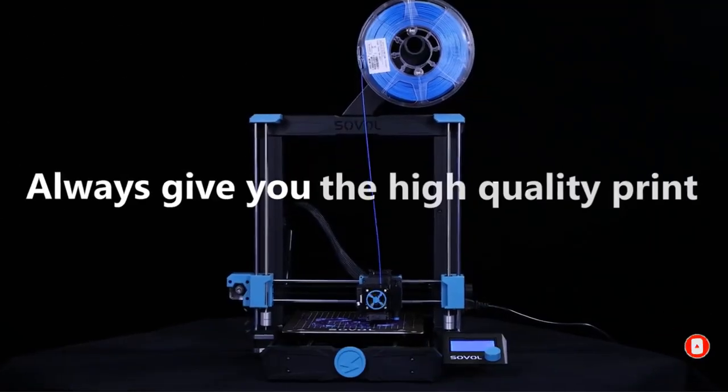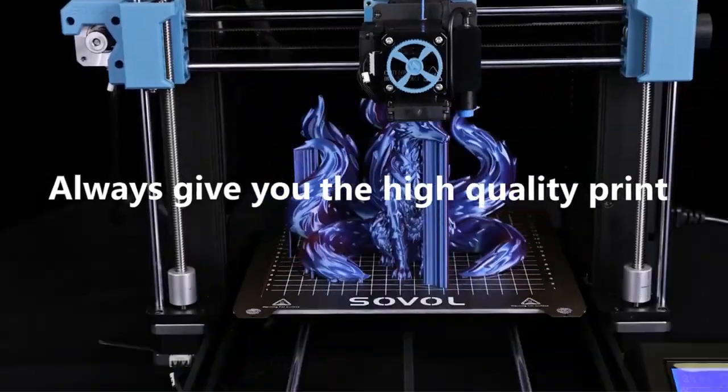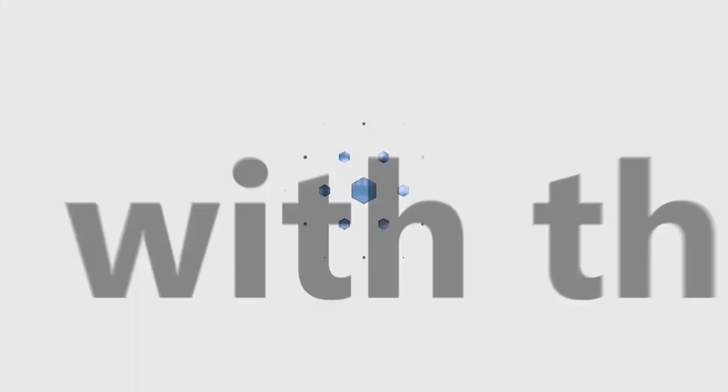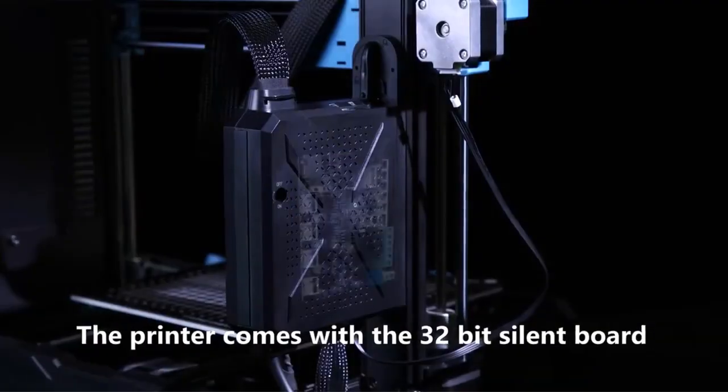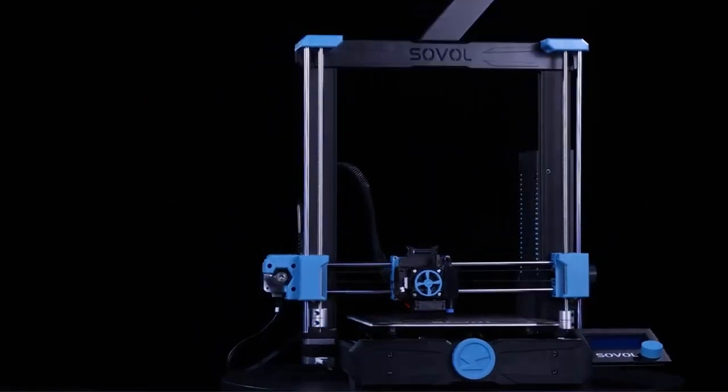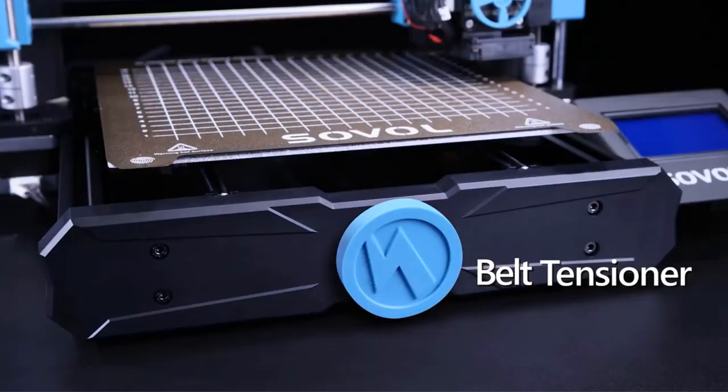Thanks to the high extrusion temperature of 300 degrees Celsius, you can experiment with a variety of printing materials. However, if you are planning to print at temperatures over 260 degrees Celsius, you'll need an enclosure, which is not included in the package.